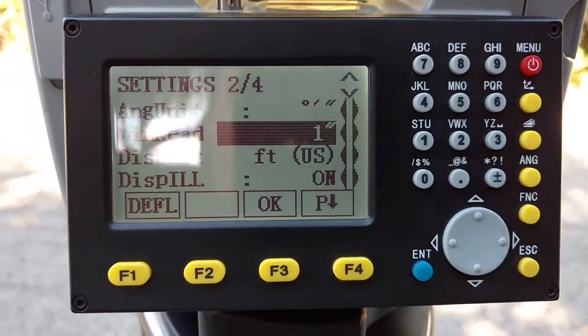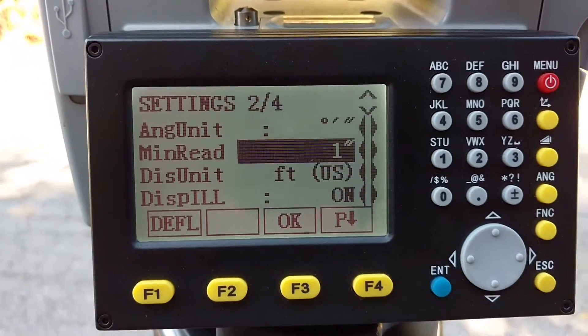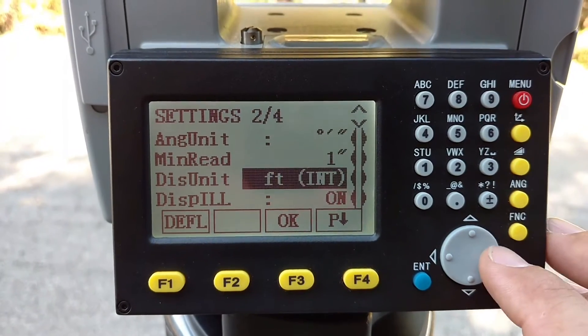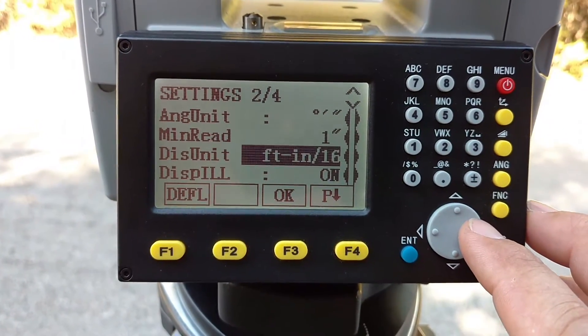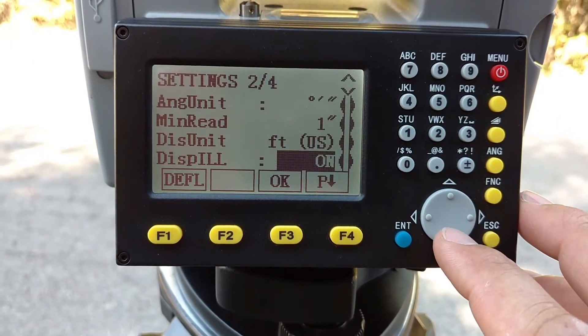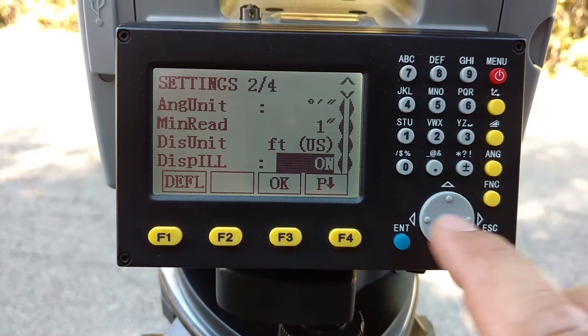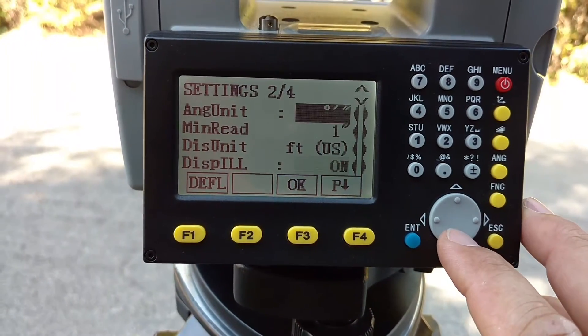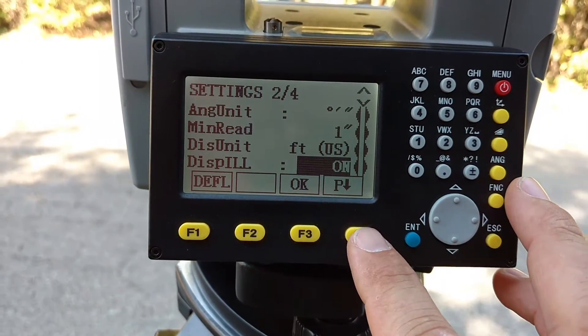The displayed units are in feet — US feet, not survey feet — international feet, feet and inches, or meters. So there are different options here. The display is basically just the backlight in the background. Let's go down to page three.